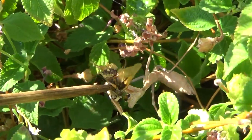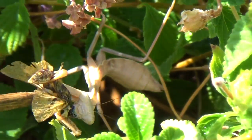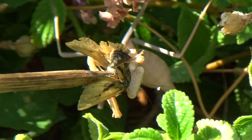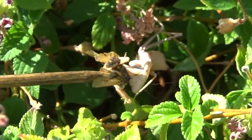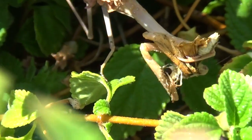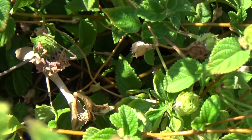Oh yeah. Good. Good job. Here you go. Got it. Come on, get off the skewer. Get off the skewer. Oh my goodness sake, it's stuck on there. Dang it. You got it, there we go. There you go. Eat up. So that's one mantis fed.